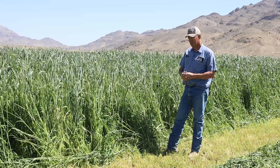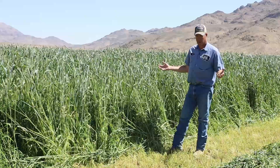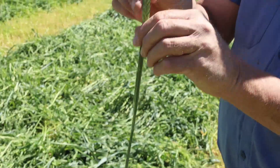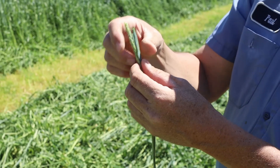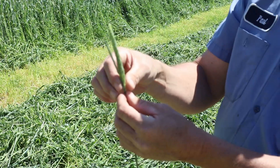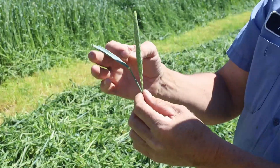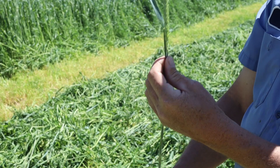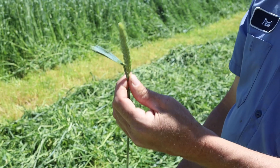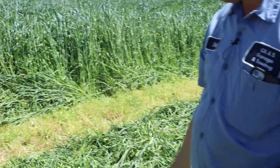We wanted to show you this field because it's the first one of the year and it's actually really good tonnage and a great product. If we cut too early, the seed head is tucked inside the leaf and it's hard to get it to dry uniformly. So we cut it early as soon as the seed head comes out, because then we maintain higher protein and higher digestibility in the plant. We want that seed head to pop out so it's not in the boot, so it'll dry efficiently.